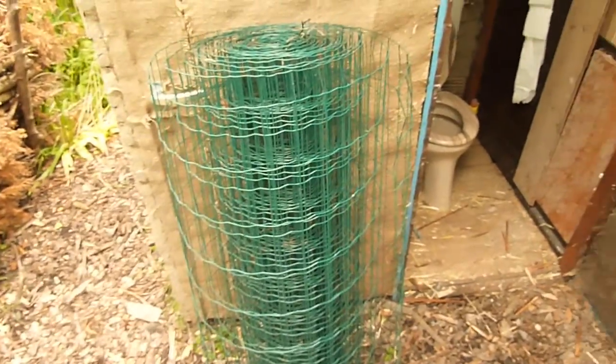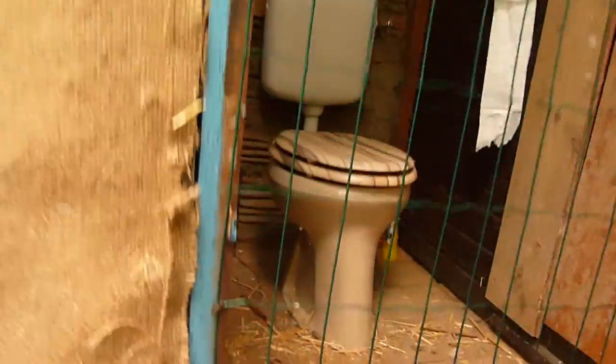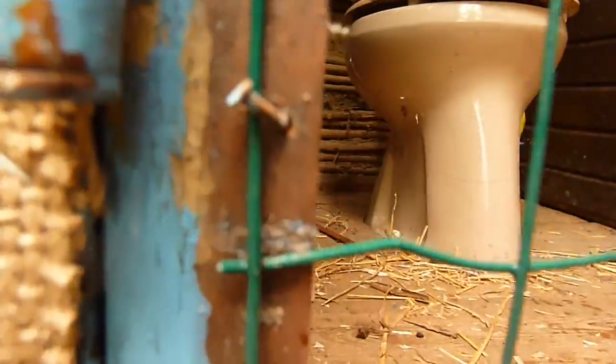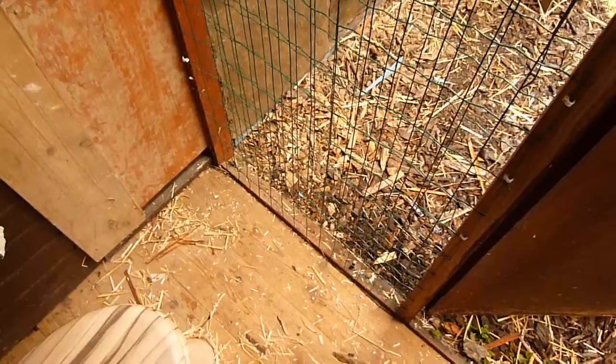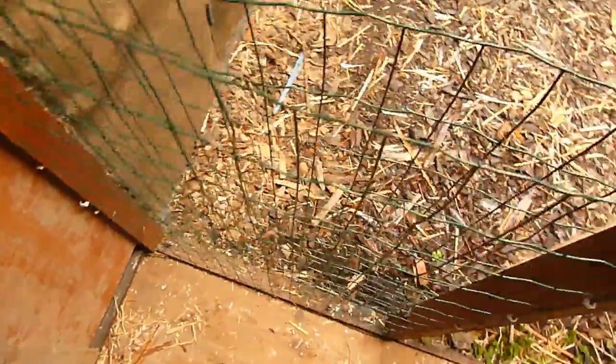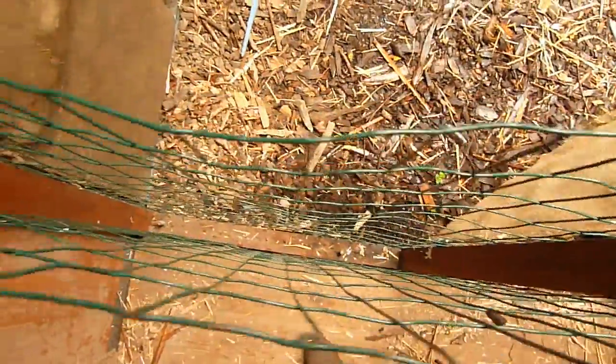Next you need your wire mesh. There's an easy way to attach it — just use the older nails. Then you attach a piece of wire mesh on the other side to create a double layer.